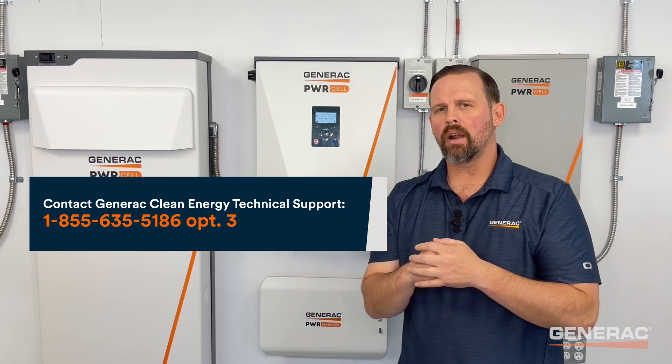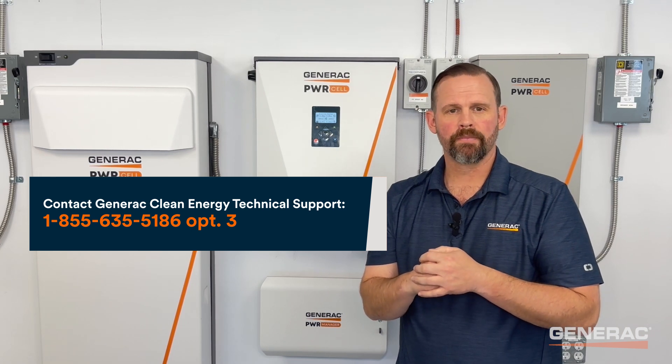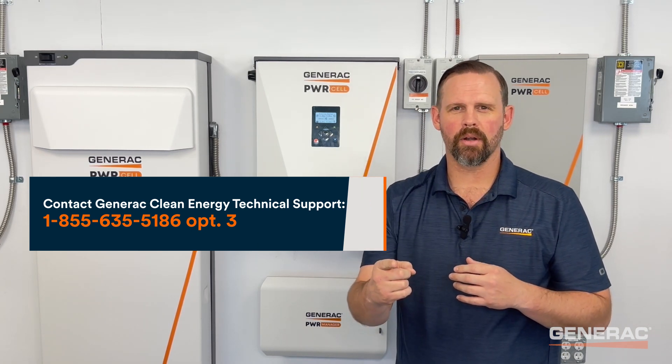Finally, if there are several different voltages or if any modules measure below 40 volts DC, contact Generac Clean Energy Technical Support. Thanks for watching, and we'll see you next time on PowerCell Pro Tips.